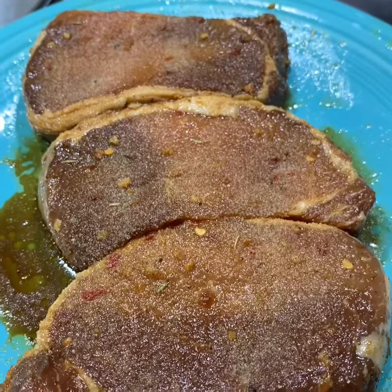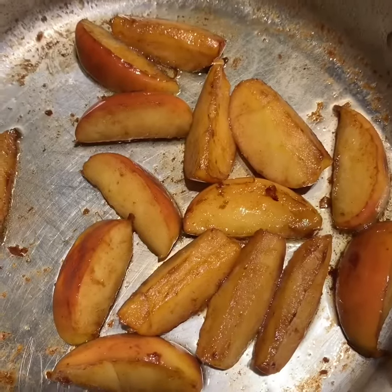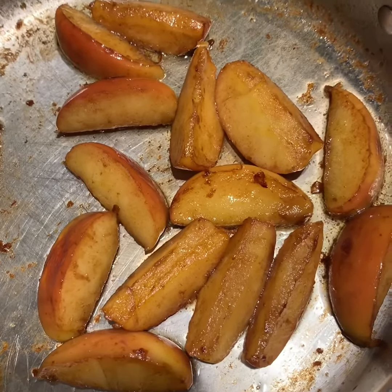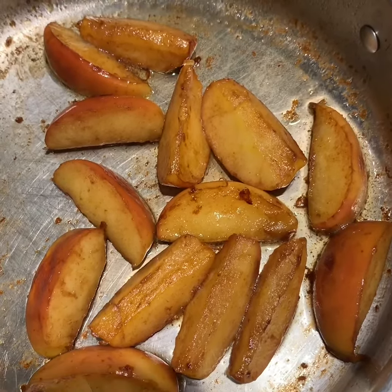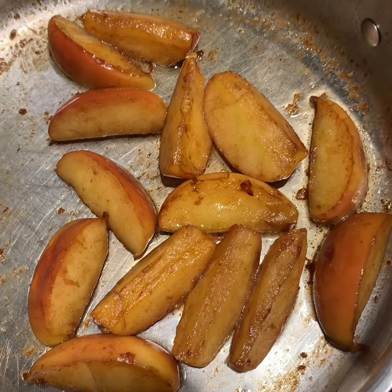We're going to cover this with a lid and set it aside for a few minutes. On my stove, I've taken two apples, cut them into quarters and then cut those quarters in half, so I've got a nice bunch of apples here. They've been lightly sautéing in a little bit of butter, and I'm going to set these aside.